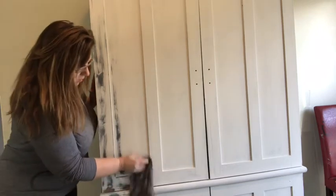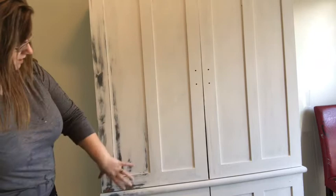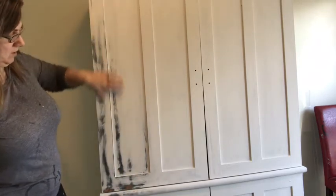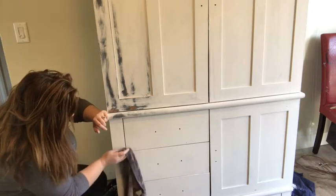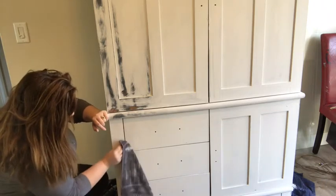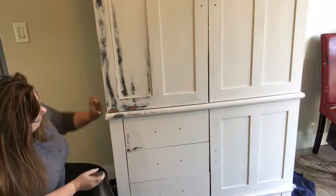I'm just going to keep going in an upward way so that it's all going to be heavy texture on the bottom and not as heavy on the top. I'll be doing the same on the drawers — I've already put the drawers in. Just keep going up and keep going along.